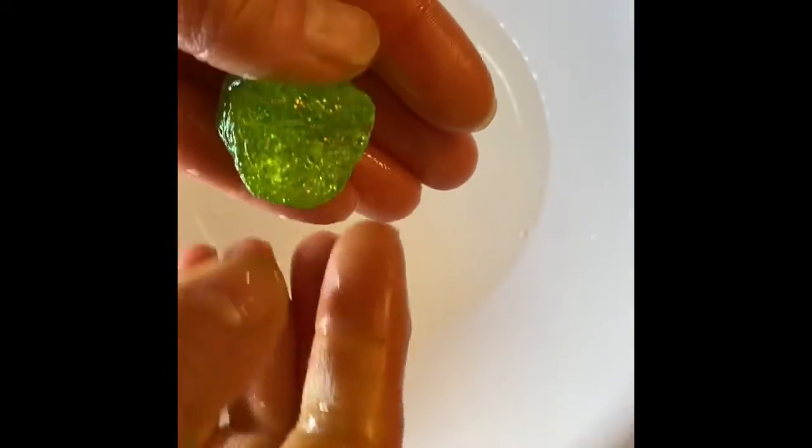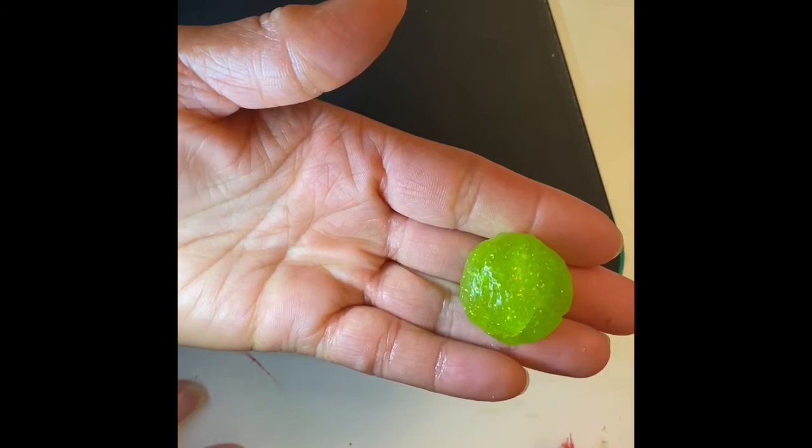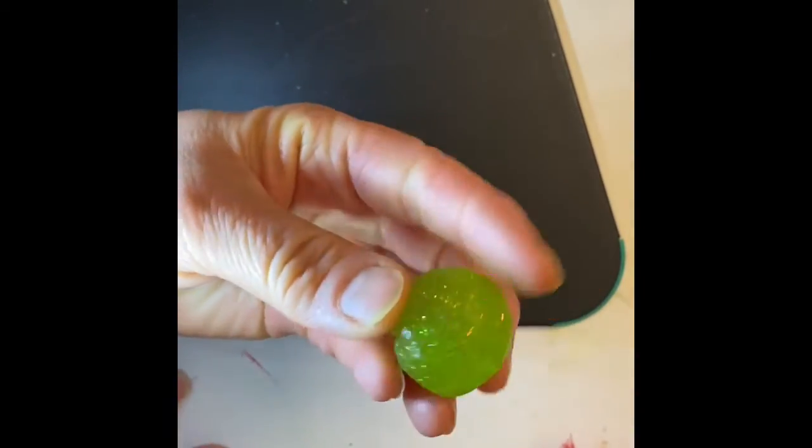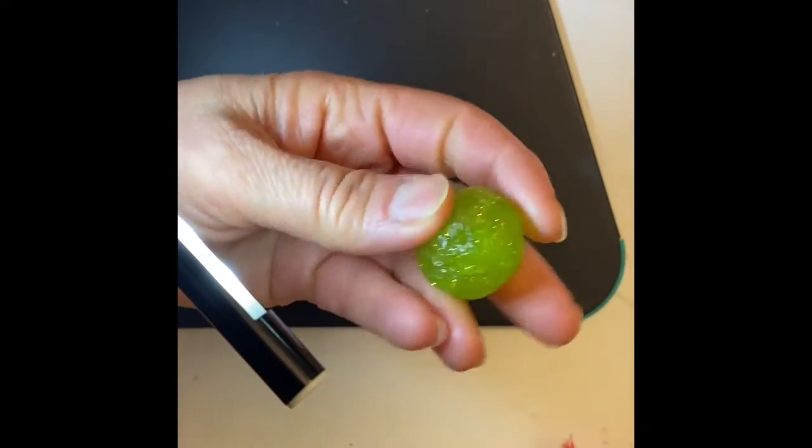Okay so boys and girls I squished it. When I first did it I felt like there was air in it so I really had to squeeze it and push it out and then I ended up rolling it in my hands — roll it, roll it — and so I end up with a ball.